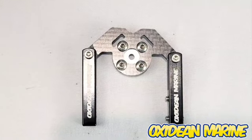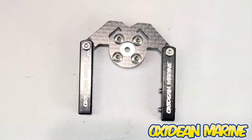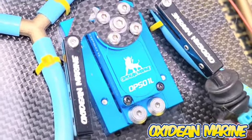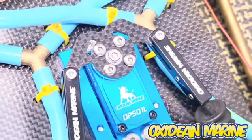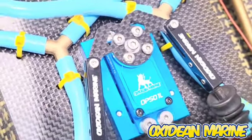I guess I'll show you the bell crank steering action. Works absolutely phenomenal.